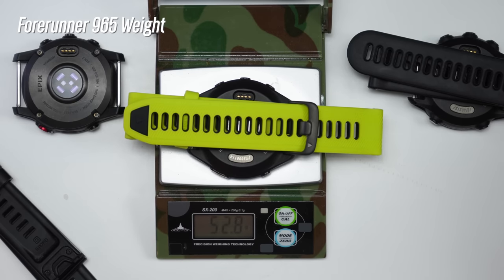If you have any questions about the 965 that weren't covered in this video, make sure to leave those in the comments section below. If you found the information useful, hit that like button. I've got my full in-depth review of the 265 as well as a full comparison of the 265 versus the 965 linked in the description below. Happy running, happy riding, or whatever else you'd like to do — and we'll see you in the next video.